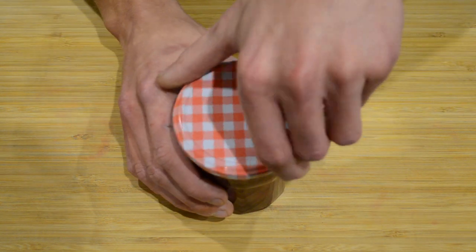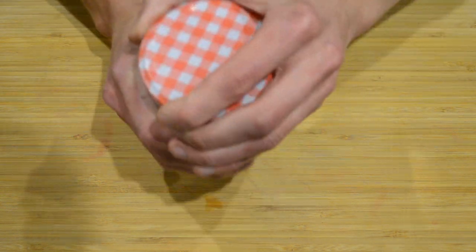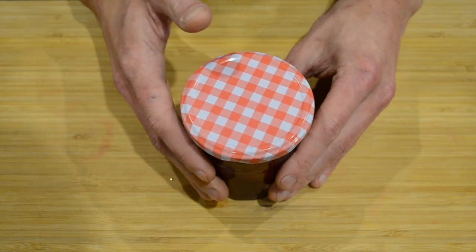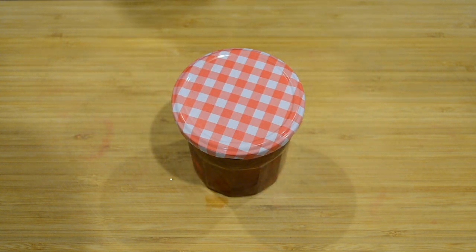Then we're going to pop a lid onto these. We're going to leave this overnight to set and allow it to completely cool down, and then we'll come back tomorrow and see what result we got.